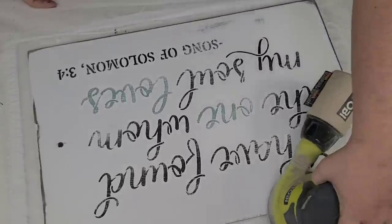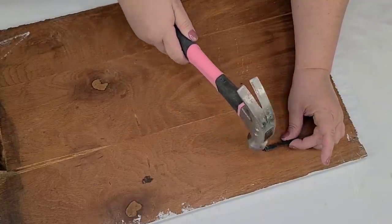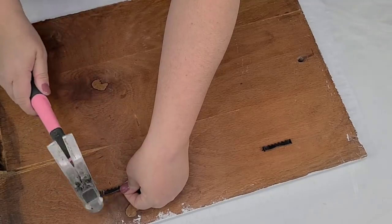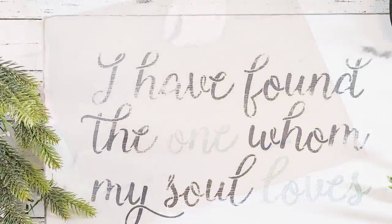Look how beautiful this stencil looks. The paint did lift up just a little bit, but I'm not going to fix it because I am going to distress this to give it more of a farmhouse look, and I don't mind imperfections. I love the way this one turned out — it's so large, so durable, and it's just beautiful.